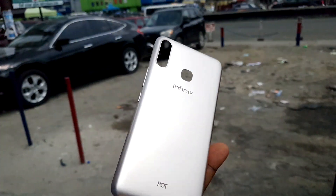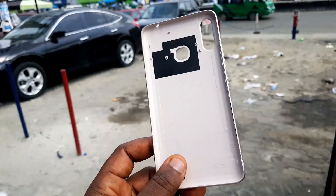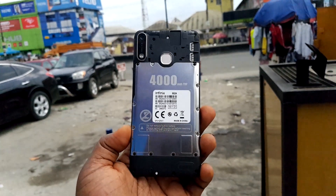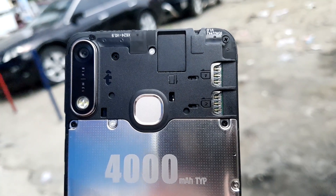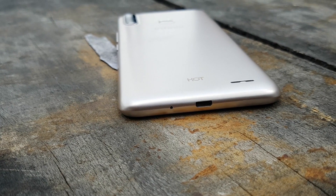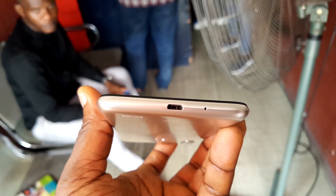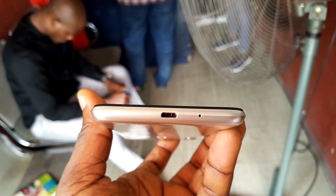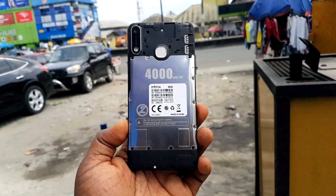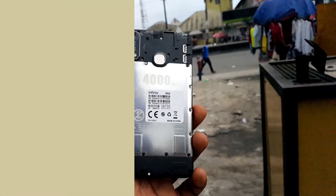The phone is still designed in pure plastic as it has always been, and you can take off that back cover to access the back chambers of the device, where you can find dual SIM card slots and a memory card slot. The device is still running on USB 2.0 ports — I was thinking since it's 2019 they would upgrade it to USB-C for fast charging. The Hot 7 is still coming with a 4000 mAh battery, just like the previous Hot 6, so there is no upgrade in the battery.